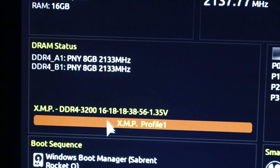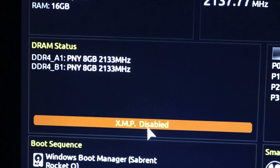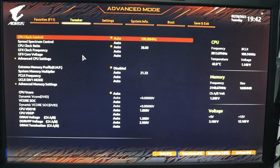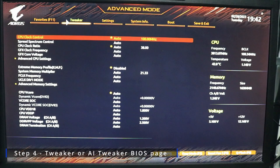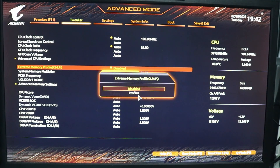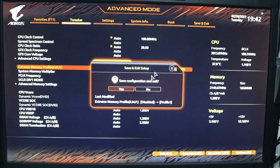Sometimes you can easily see an option for XMP on the easy mode page — just enable it there and you're good to go. But if you don't see the XMP option on the easy mode page, go to the Tweaker section for Gigabyte motherboards, or AI Tweaker for ASUS motherboards. From there, you will see the extreme memory profile option — click on it and select Profile 1. For ASUS motherboards, this may be called D.O.C.P. Once the XMP profile is enabled, hit F10 to save and restart your PC.